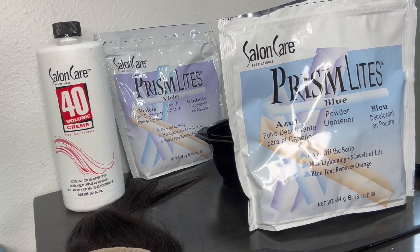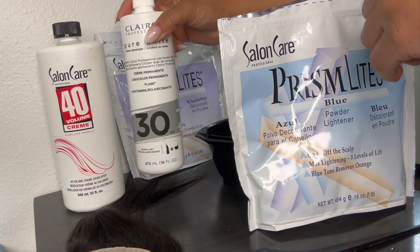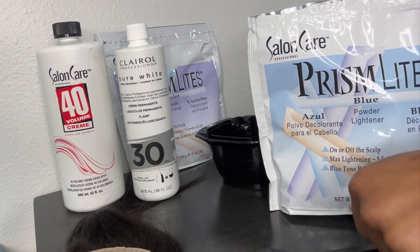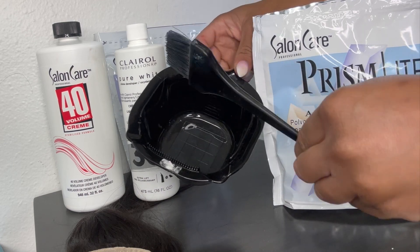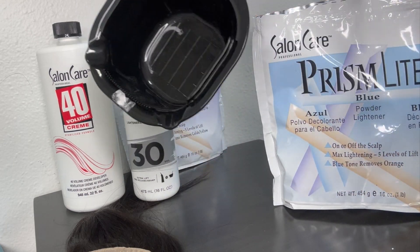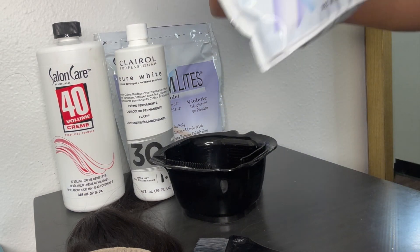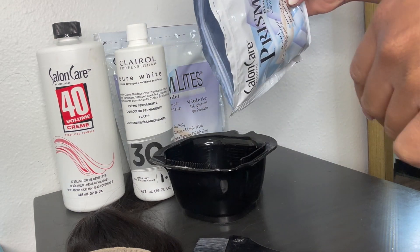I'm going to be using my 40 volume developer. Whenever you are bleaching, you have to know the type of bleach you're going to be using and know the texture — how fast your lace closures bleach. I like to use 40 volume developer because I work very quickly, but if you work slow and want to be careful, use a bowl and brush whenever you're mixing. I like to mix both of my bleach powders together, and you can get them both from Sally's Beauty Supply.